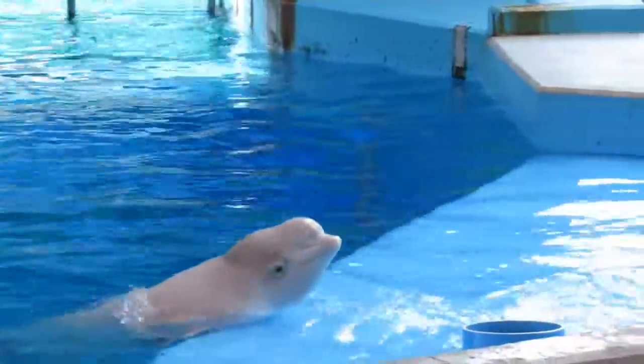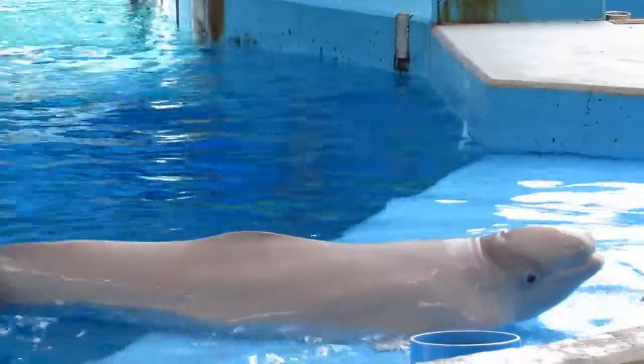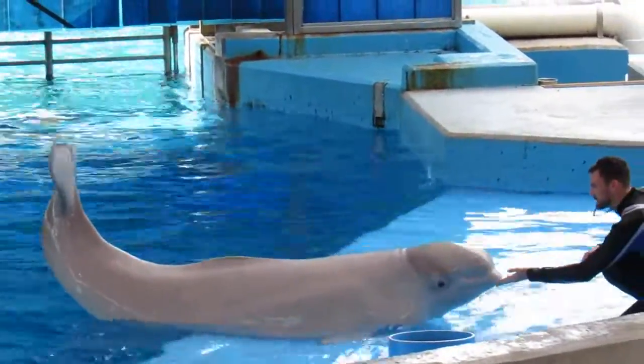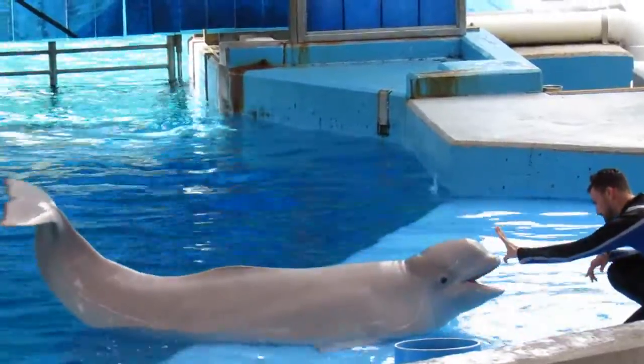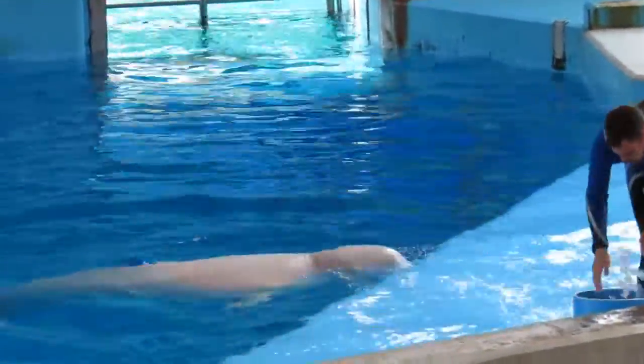Instead of having a triangular dorsal fin on their back, they have what we call a dorsal ridge. The dorsal ridge allows less area for heat loss, and they can swim right below the surface of the ice. They can even use it to push up on the ice to...